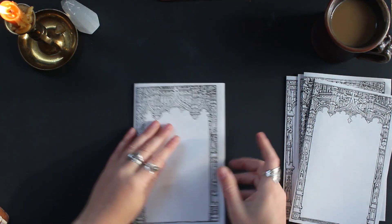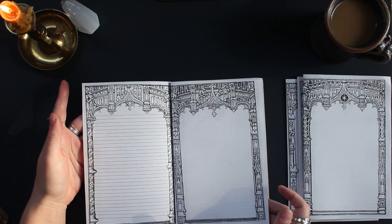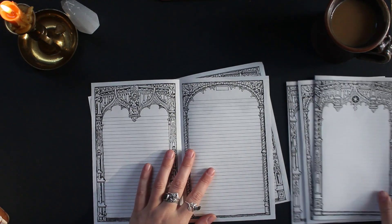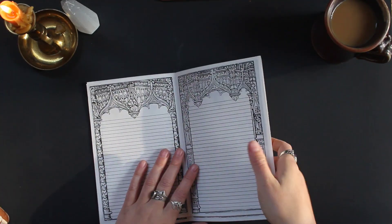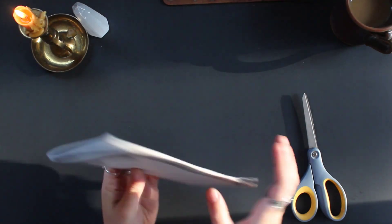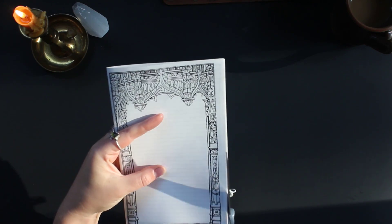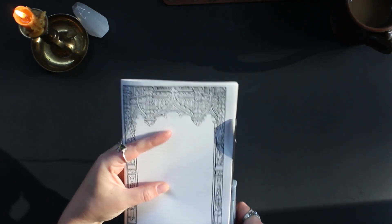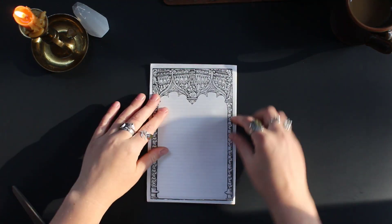The cool thing about printing with the unlined on the back and the lined on the front is that when you nest them, you get a little bit of each — lined and unlined alternating. I printed five sheets of paper, which ended up being 10 sheets. What I'm going to do here is trim the edges off. I'm feeling like winging it with some scissors today. Not too shabby — I'll take it.